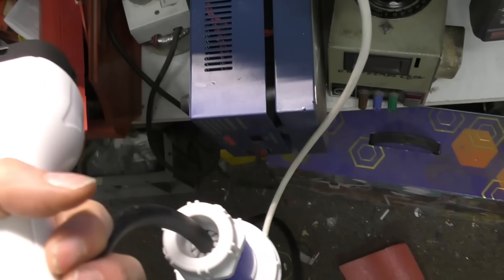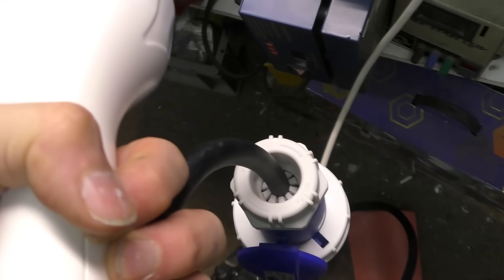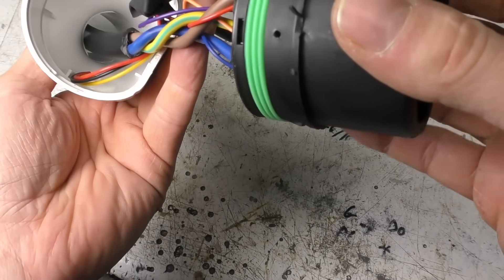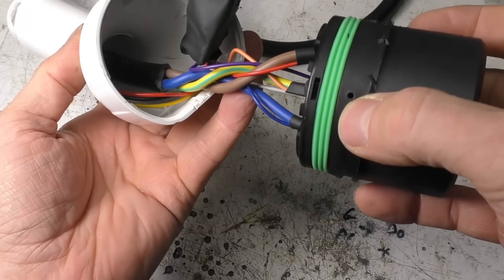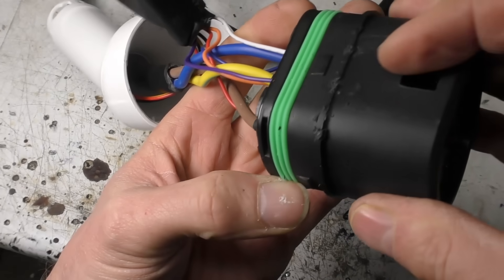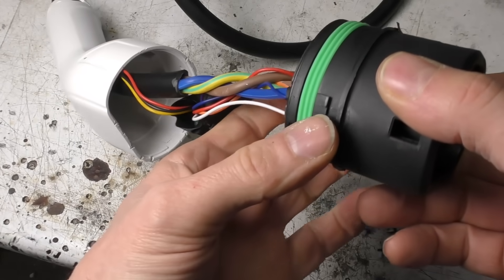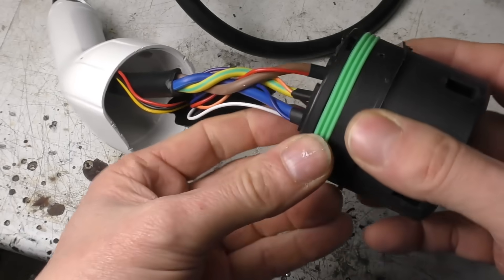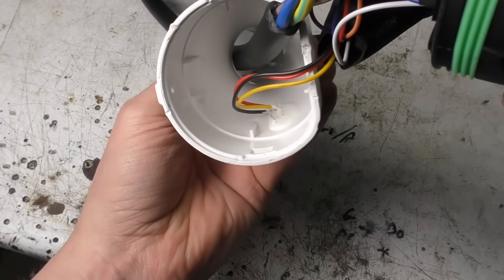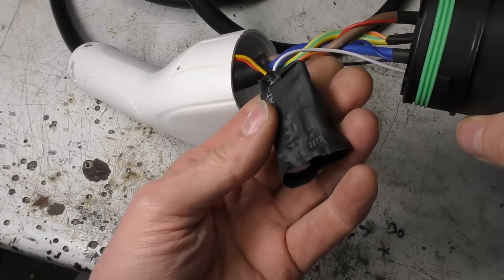Quickly checking how much this draws in standby mode — that's 0.7 watts, which is fine. You wouldn't expect it to draw much; it hasn't got all the smart stuff that more complex chargers have, so there isn't really much to draw any current. Let's take a look inside. This is actually quite tricky to get apart — there's one screw in here, but there's also latches, so it needs a small amount of applied persuasion. But there is a quite nice seal around here.